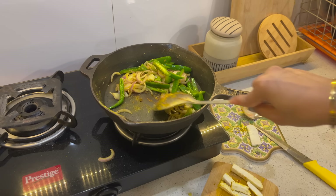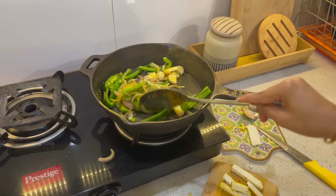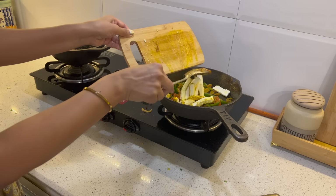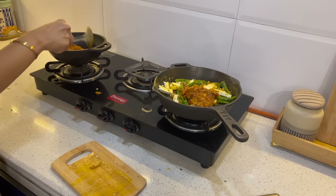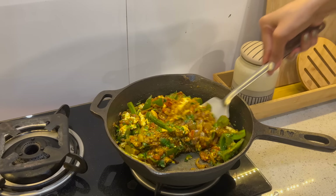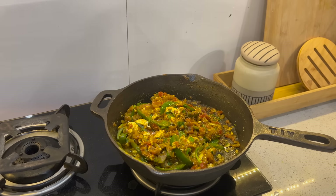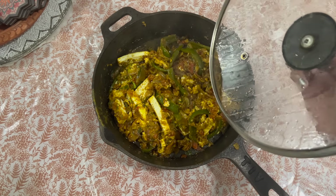If you have a kadhai, you should definitely make this recipe in it. Remember, don't add the paneer too early — add the tomatoes and paneer at the very last stage. Then add the gravy over the paneer and your dish is ready. Believe me, the food is very good. I prefer to make Paneer Khurchan in a flat pan or tawa rather than a deep pot, as it comes out better that way.